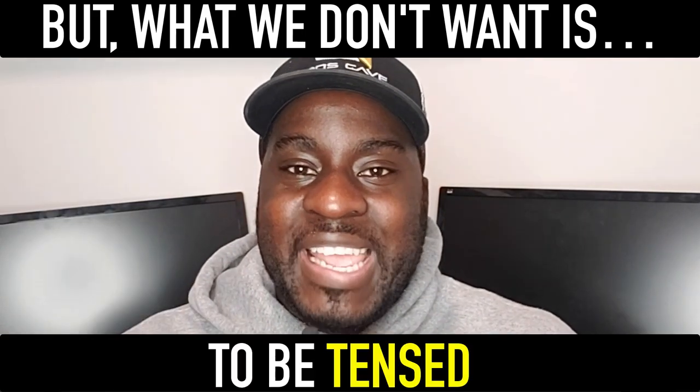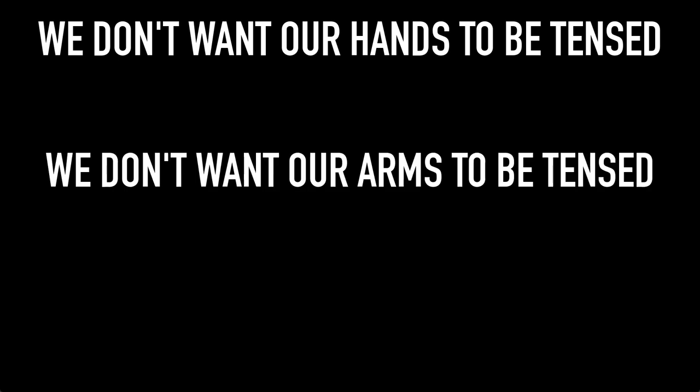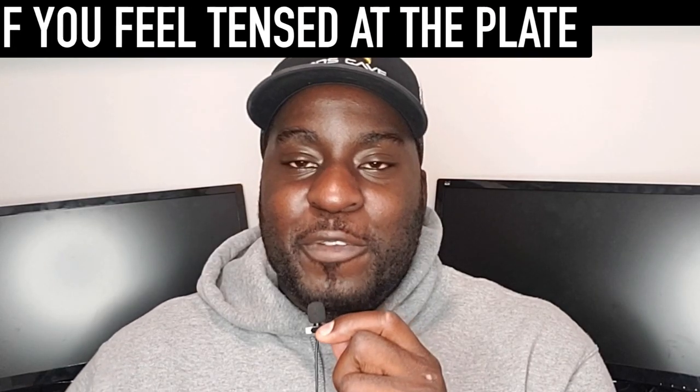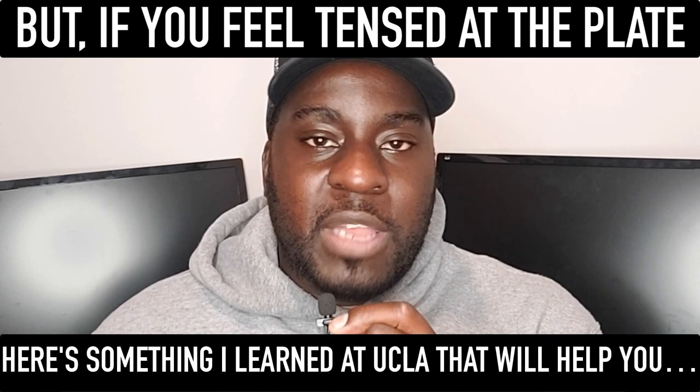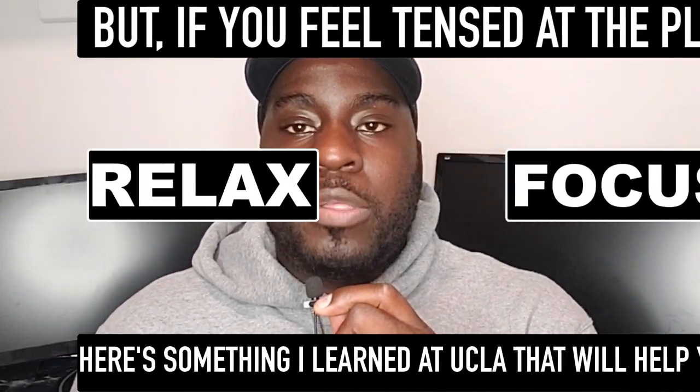What we don't want is to be tensed. Specifically, we don't want our hands to be tensed, nor do we want our arms and lower half to be tensed. This will make our neck stiff and hinder our ability to react quickly to the baseball. If you feel tensed at the plate, here's something I learned at UCLA that you can do to help you relax and focus — it's called the brewing method.